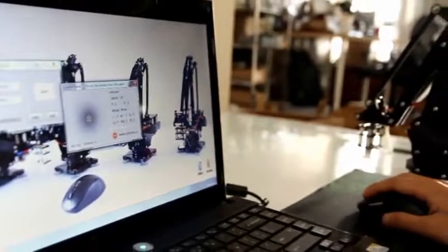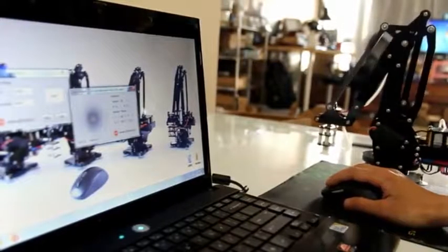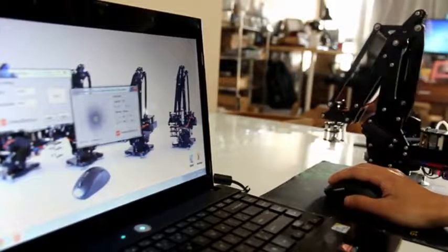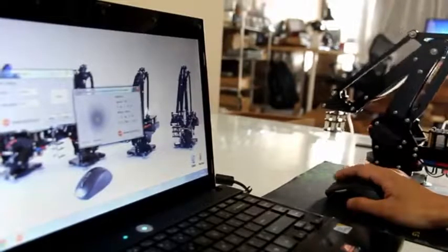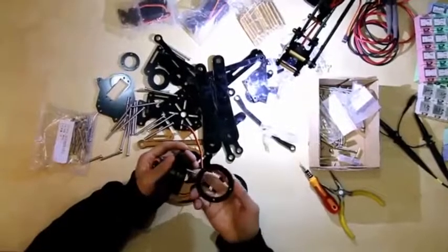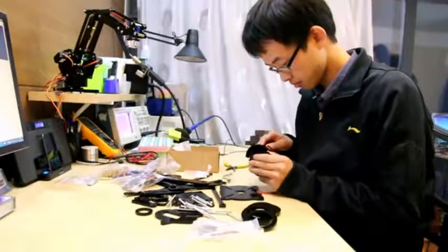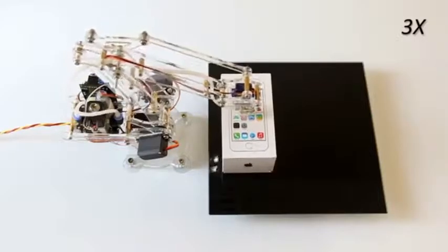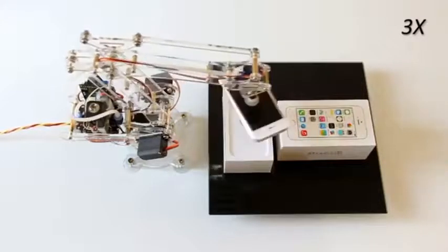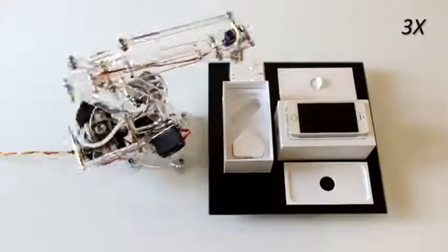Our algorithms also make mouse and keyboard control possible. We have already developed a Windows application and are working on iOS and Android apps as well, so you can control the U-arm with your phone. So no matter if you're a programming master, a keen parent that wants to get your child interested in robotics, or just a robot fan who doesn't know where to start, the U-arm is a great way to learn about robotics.